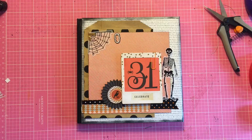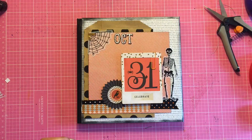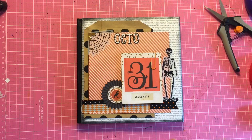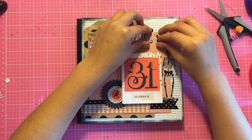The alphabet chipboard stickers I'm using are from the Target dollar spot and I use those just to put 'October.' Later on in the video I do use some Tim Holtz stickers — these little font ones — and I use those to just spell out 'daily.'